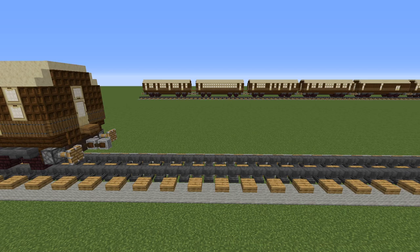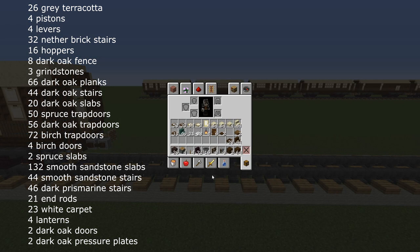To make a first class dining car you will need the following materials. For the undercarriage: 26 gray or brown terracotta, four pistons, four levers, 32 nether brick stairs, 16 hoppers, eight dark oak fence, three grindstones, 66 dark oak planks, 44 dark oak stairs and 20 dark oak slabs.